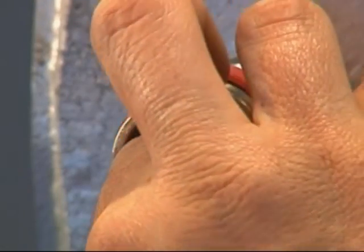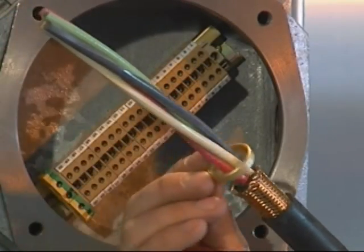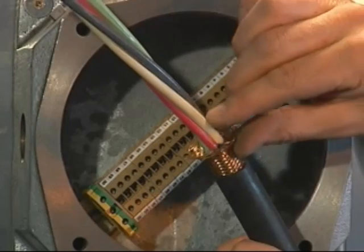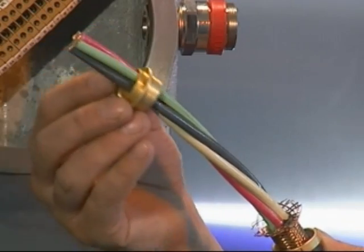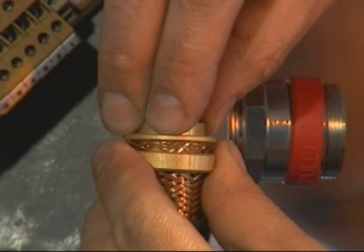Remove the brass pot. Place the back nut, middle nut and clamping ring over the cable with the thickest part of the ring towards the back of the cable gland. Spread the armour by gently pulling it away from the inner sheath of the cable. A screwdriver may be required for larger sized cables. Push the cable through the armour spigot and locate the spigot under the armour until the ends are against the shoulder of the armour spigot.